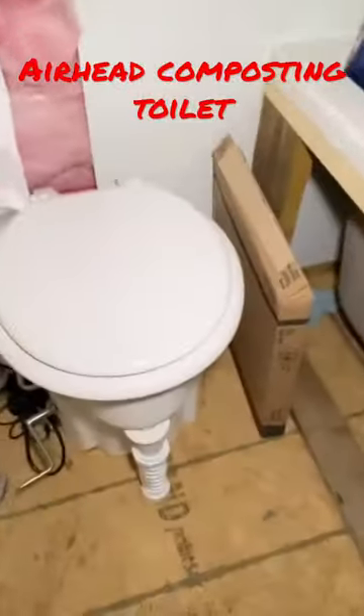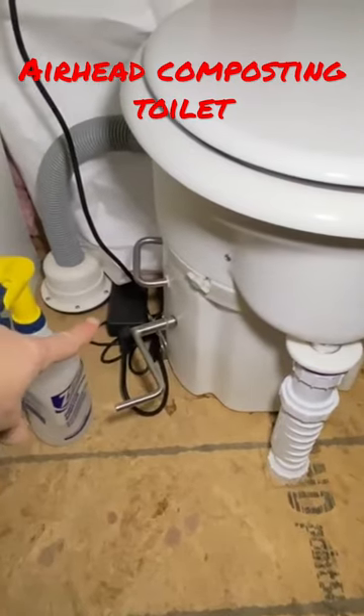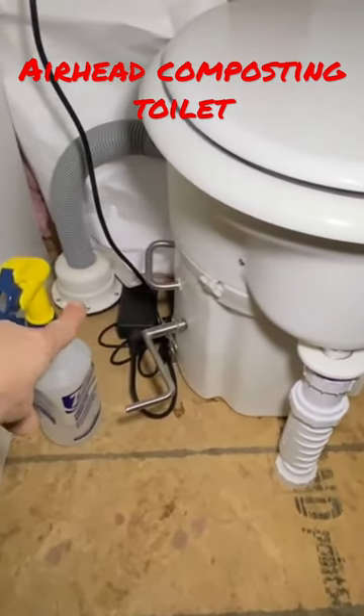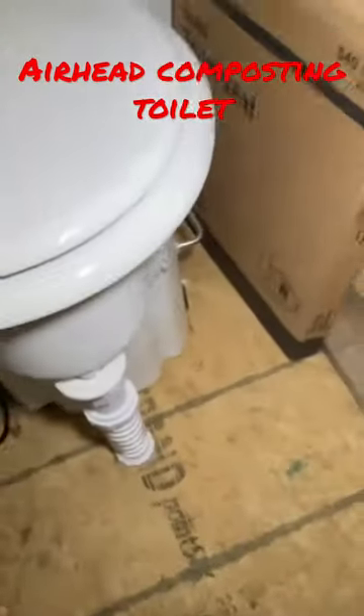Right down here you have a vent, a power supply, and a computer vent that goes straight underneath the building and connects to the side of the toilet over here. There's another screen vent on the other side of the toilet. This is the lid for it when you change it.